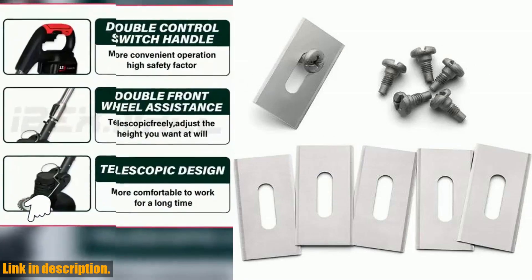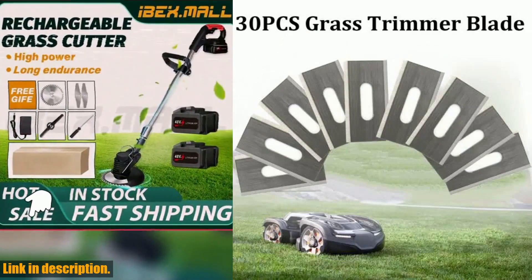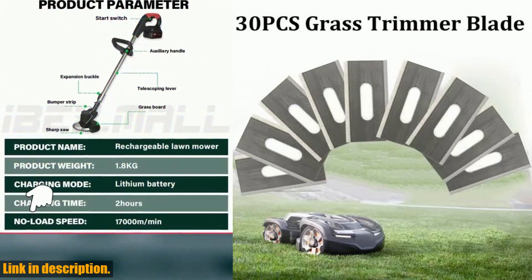As the mower works, the blades spin on the elongated oval, allowing both ends of the blade to cut, effectively doubling your cutting area on each blade. But the benefits don't stop there.